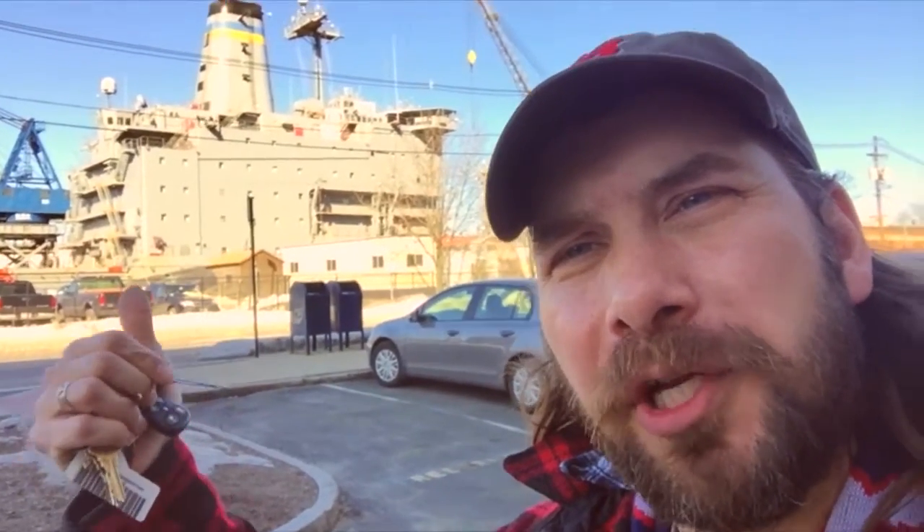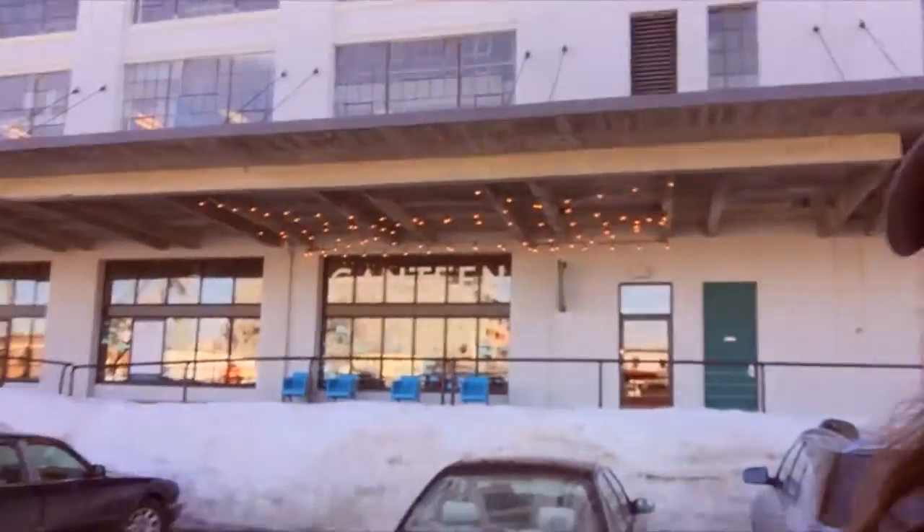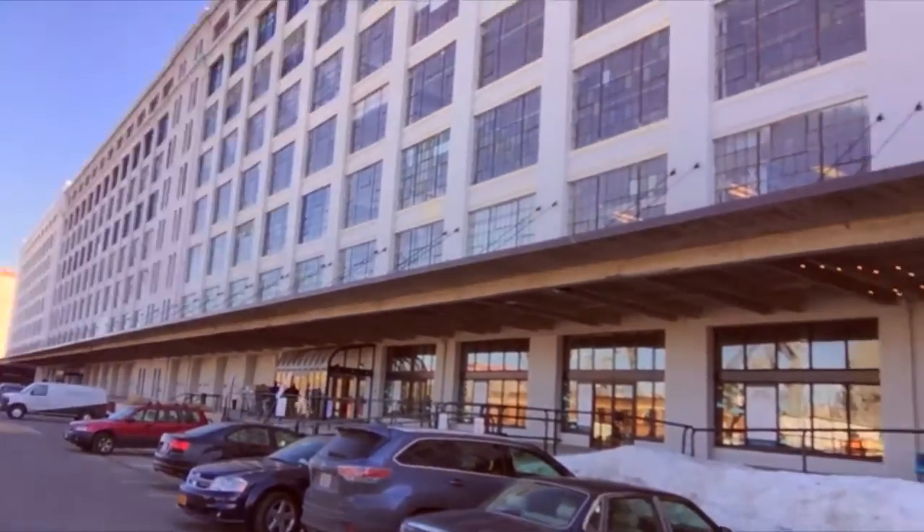I'm over here in the Seaport District and Eric and I are getting ready to do a job for a company called Analog Design. The client who hired us, his name's Matthew. You can see right behind me we've got the Big Horn Ship, so this is definitely the Seaport area. And over on this side we've got tons of offices. We're going to go inside, talk to Matt, and see how he wants it to proceed.